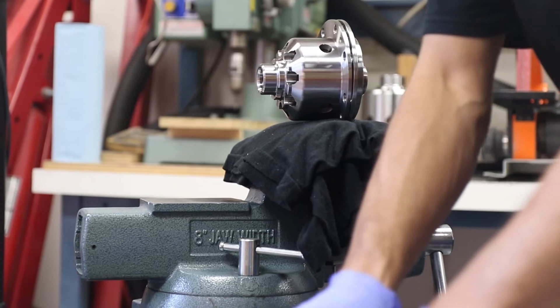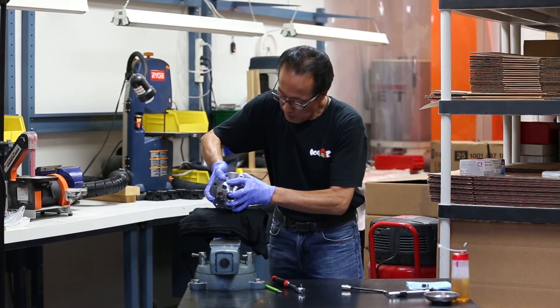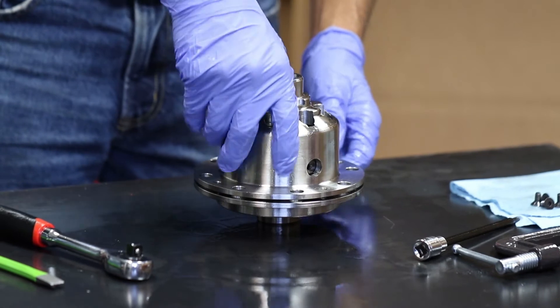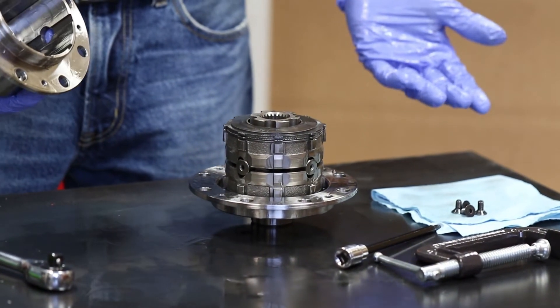Once all the screws are out, you can take the diff out of the vise. When you settle it on the table, put the cap side on the bottom, and then all you have to do is lift off the casing and the whole internal will come out.